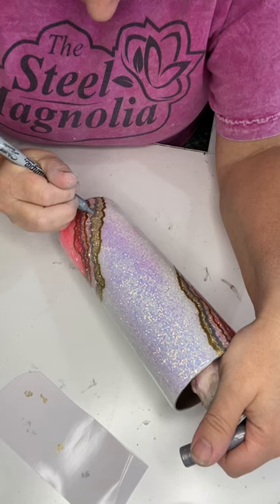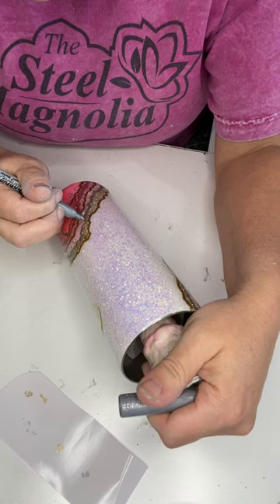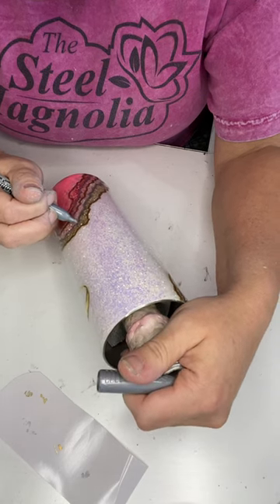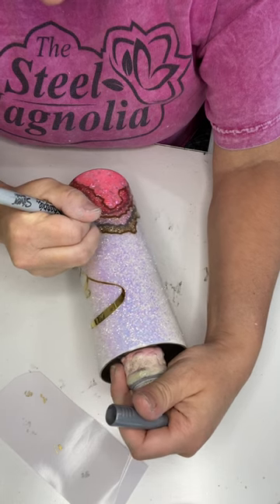I just wanted it to be as minimal coats as possible. I knew that I could fit that on with that last coat because it went on so, so great the way this glitter fell with epoxy. So draw these lines on there and then it's onto those final coats.